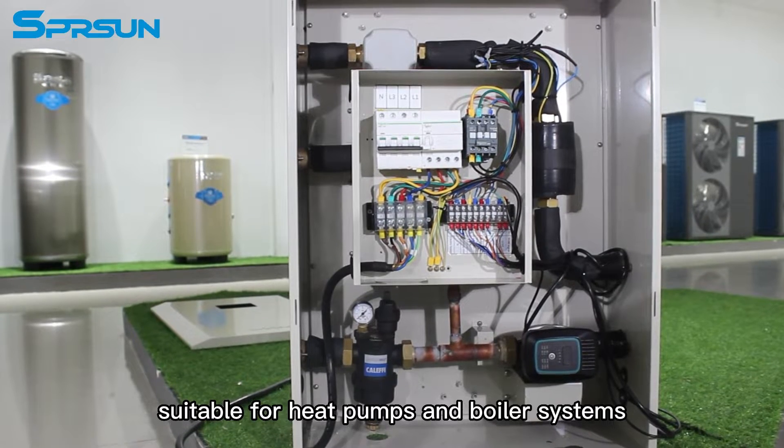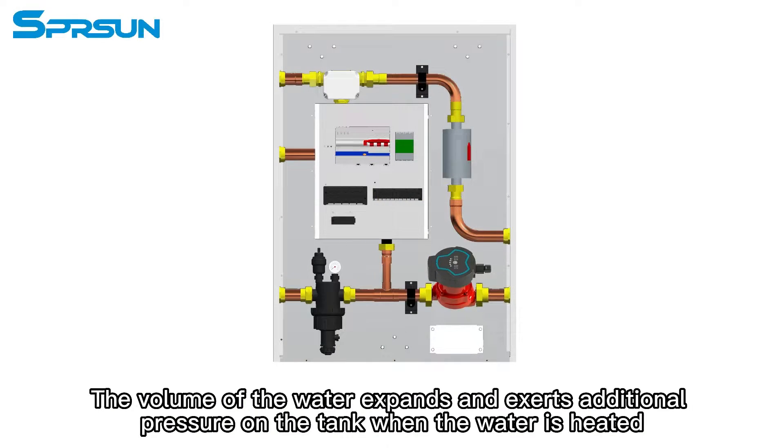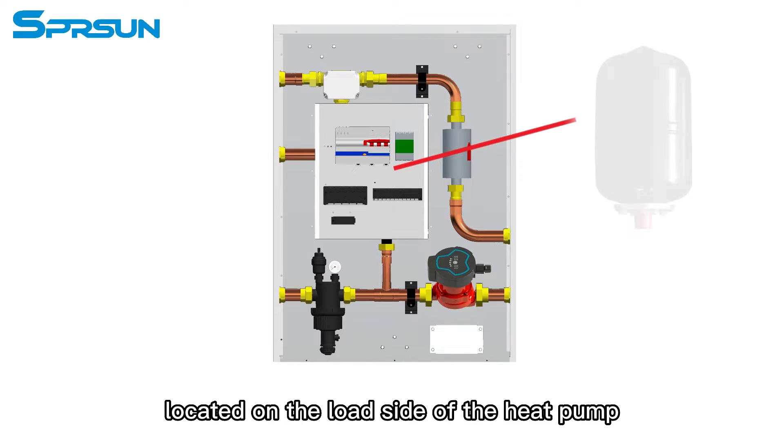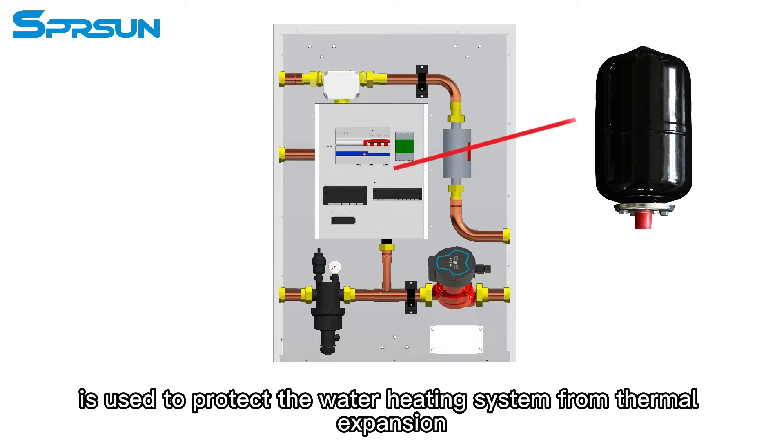The volume of the water expands and exerts additional pressure on the tank when the water is heated. An expansion tank, located on the load side of the heat pump, is used to protect the water heating system from thermal expansion.